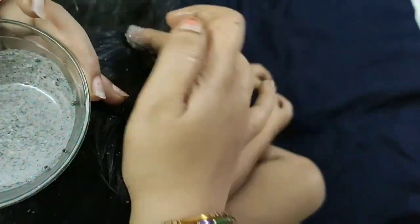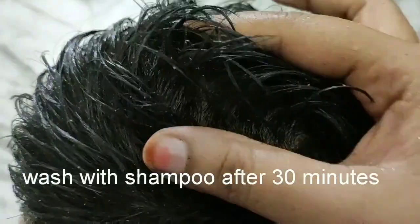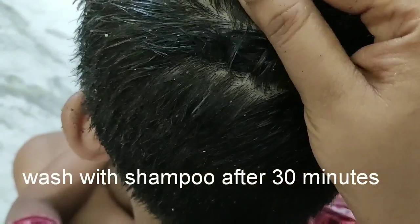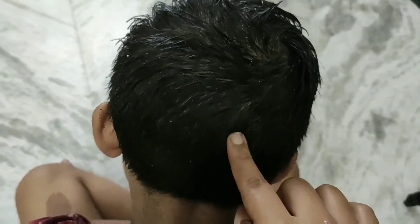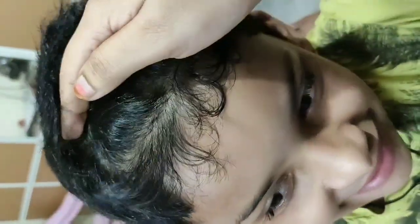Cover with a shower cap after applying. Leave it on for 30 minutes, then wash it out with shampoo.